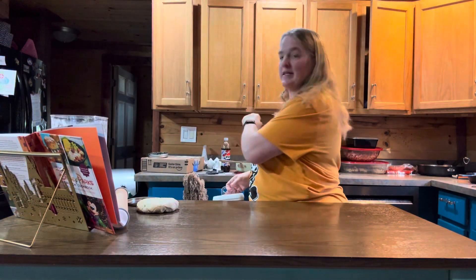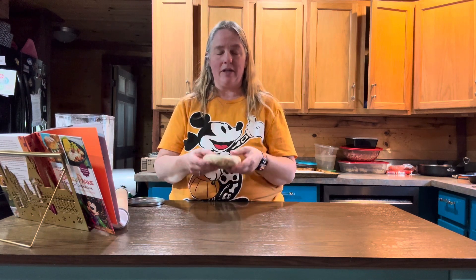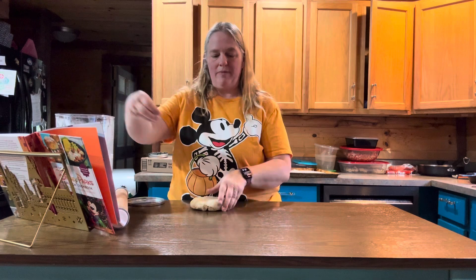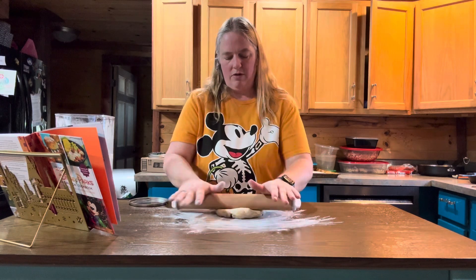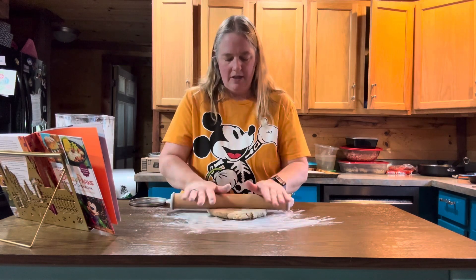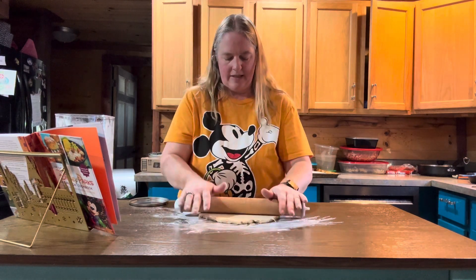My chorizo meat is back here on the counter cooling off. I forgot to mention that before you put your empanada dough in the refrigerator, you should split it into two discs and wrap those discs in plastic wrap. Now put a little bit of flour on your work surface and grab your first disc. Roll it out to one eighth of an inch. Start in the middle and go out, flipping it around so it gets rolled from both sides.